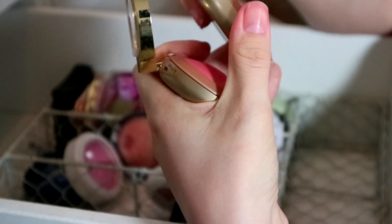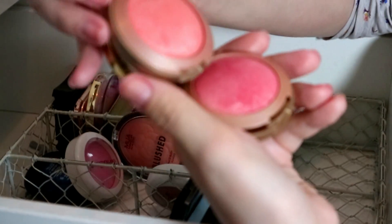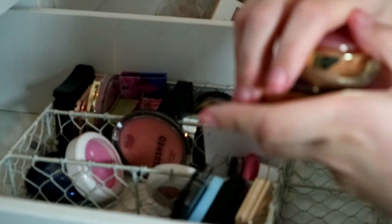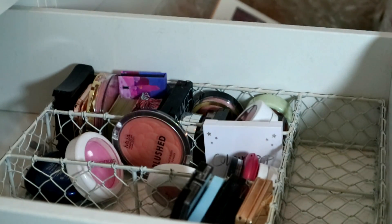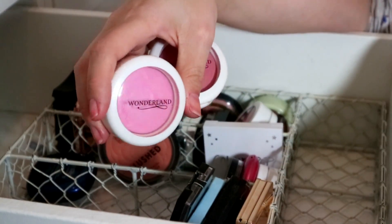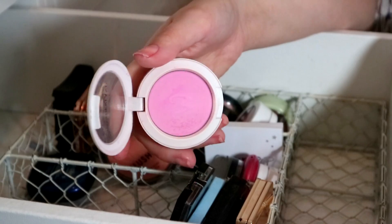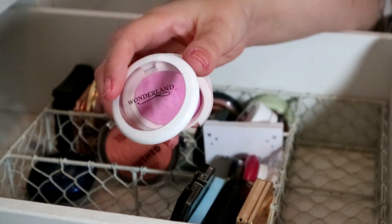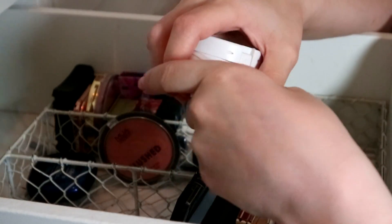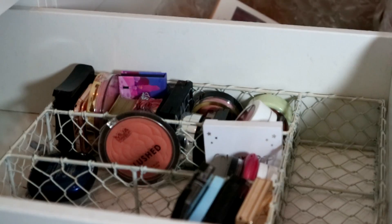My Milani Luminoso and Dolce Pink — can you see how beautiful they are? Keeping both. They're expensive but really good. Then these are ancient — Wonderland blushes, one of the first companies that ever sent me PR. I really liked the packaging because it reminded me of MAC. I've got a pink one and a more mauve one — they've probably gone off because they're really old.